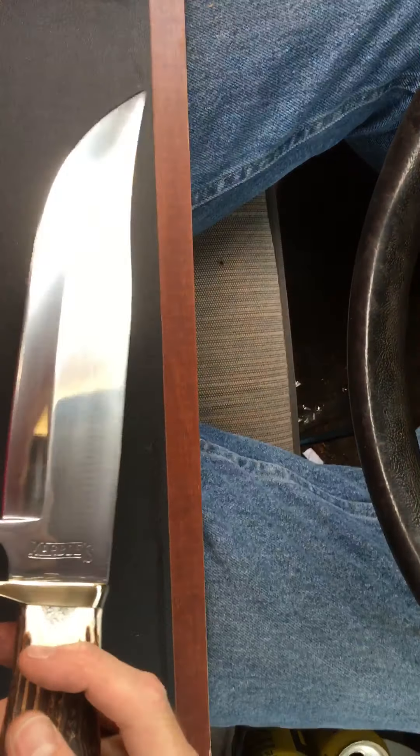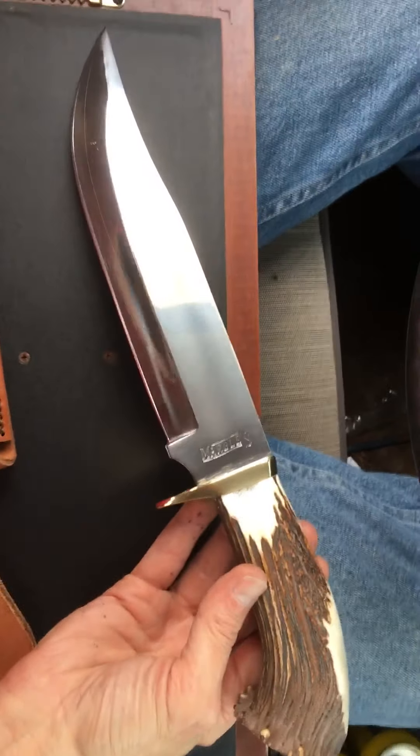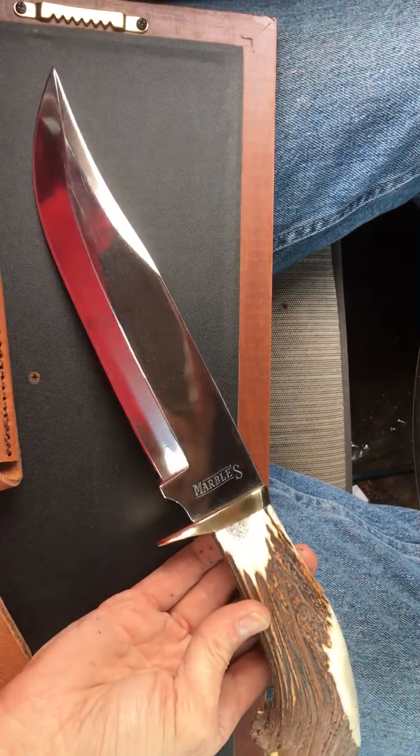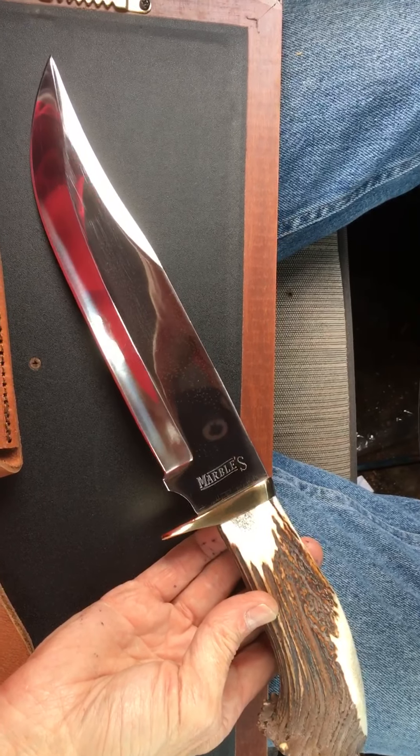I've been on the hunt for this knife for a couple of years actually. I had another knife collector friend of mine who found it for me — he gave me the call and now it's mine.